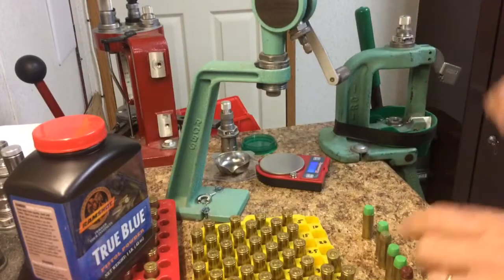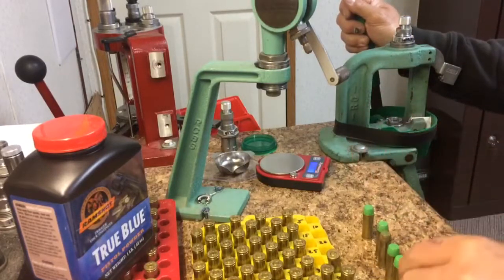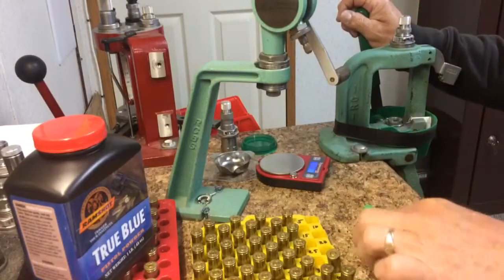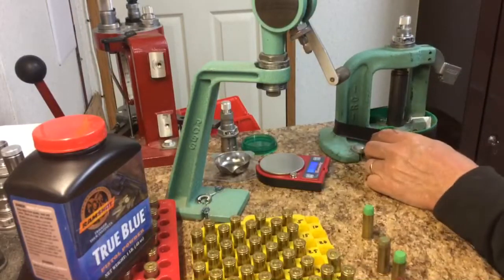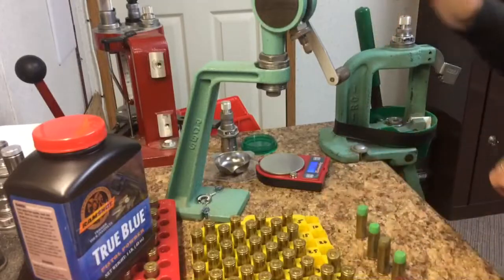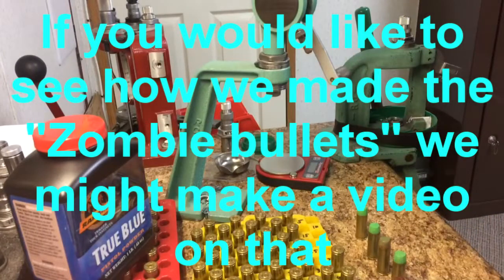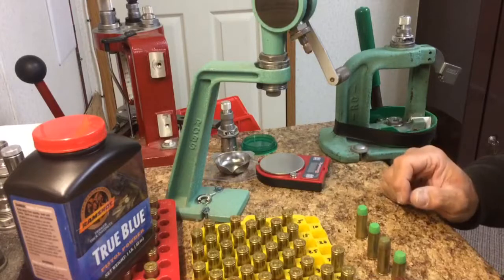Crimp die. I actually did six. Alright, six down and 94 to go. That's the way I do it. I try to be as safe as I can — watch what I'm doing, one at a time. That way you don't make mistakes. Thank you for watching.